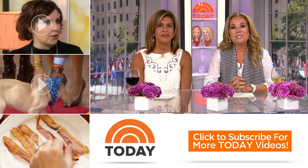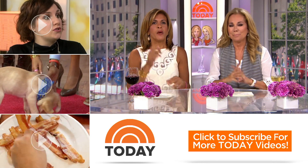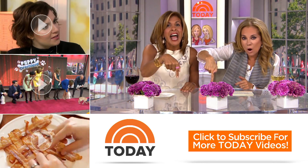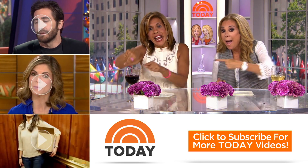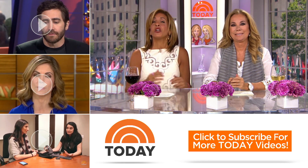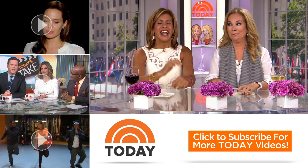Hey, Today Show YouTube fans, thanks for checking out our channel. Here's how you subscribe: click the button down here, and then click on any of the videos over here. You can watch the latest celebrity interviews, highlights, and digital exclusives — you can watch us all the time.